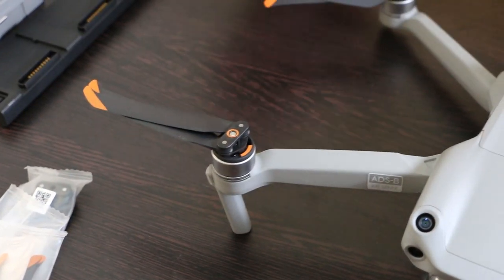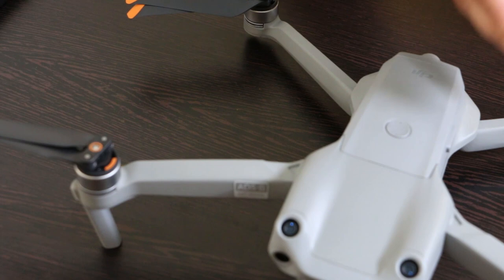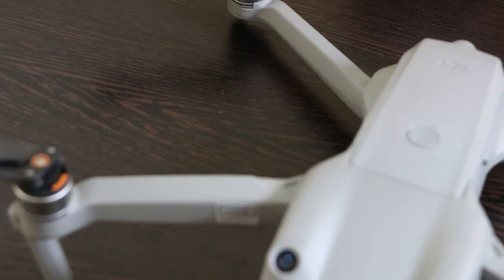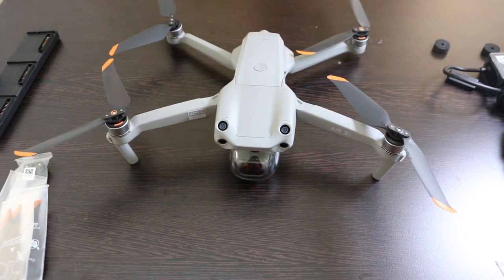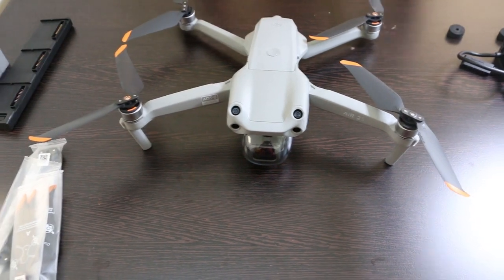Here we have attached two propellers, and we will further attach two more the same way. Now you can see that all of the propellers are attached to the drone as per the color coding.